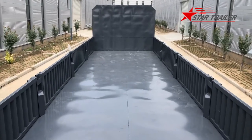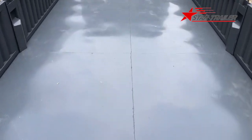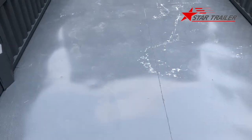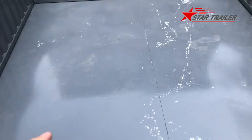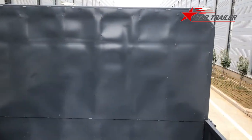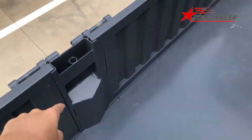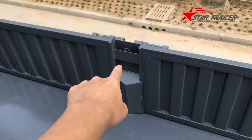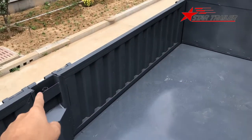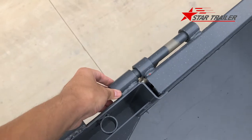Now we are on top and inside of this side dump trailer. You can see we are using a flat deck instead of a checker plate. The flat surface gives less resistance and less force when you are dumping things. The bulkhead is the same idea. On the sides, we leave these posts as a modification option - if our client wants to modify the top with a fence, they can definitely do that by this design.